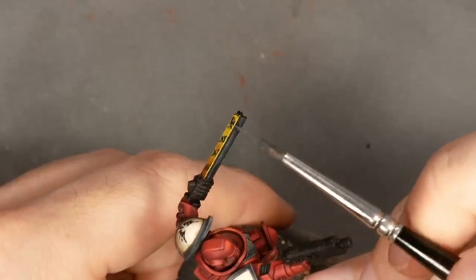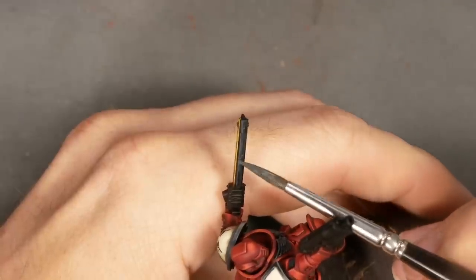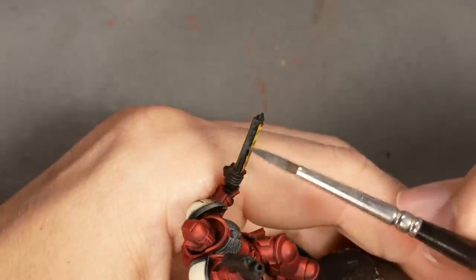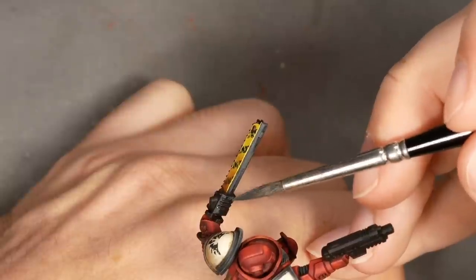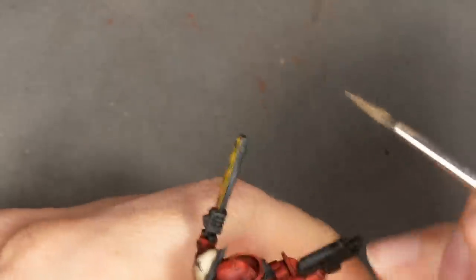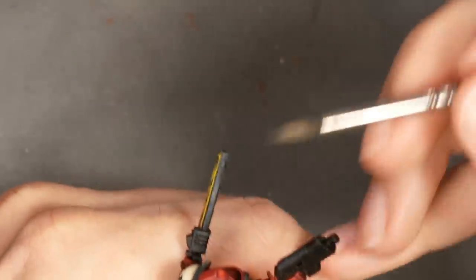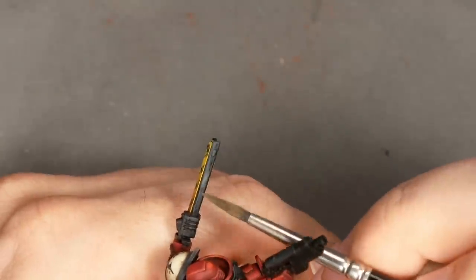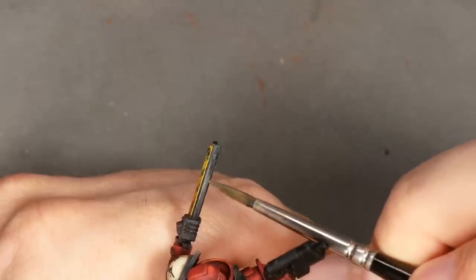I'm using the same technique on the back of the chainsword that I left black. I pick out a spot where I want a main highlight to sit — in this case roughly the middle. The main point is that again I was creating the gradient with opaque layers, overlapping with lines and dots and general texture. I also did that on the casing of the motor of the sword. I felt like I wanted to maybe do that in metallics, but to be honest I didn't want to spend too much time on it, so I kept it low-key black.